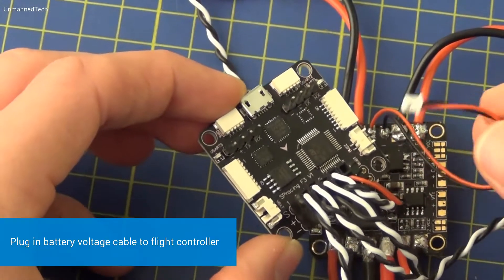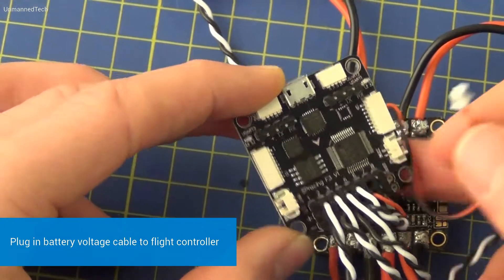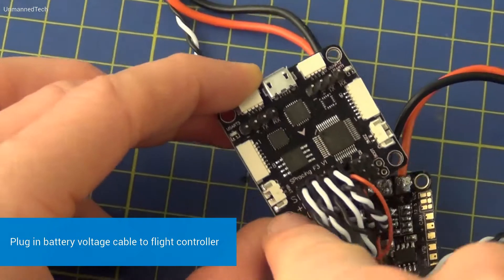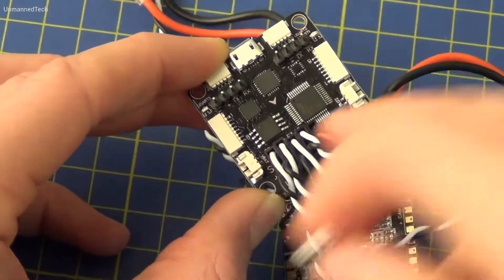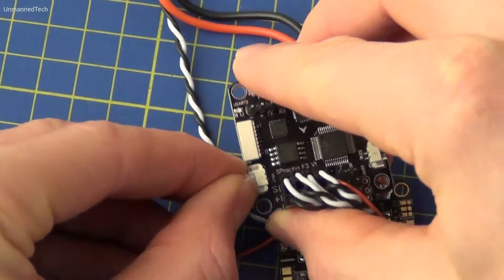We can now plug in the last remaining cable on the power distribution board, and this is for measuring the battery voltage. This plugs into the connector mounted to VBAT on the flight controller, and you plug that in like so.